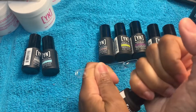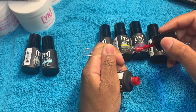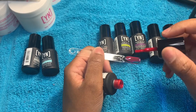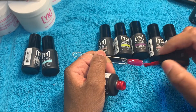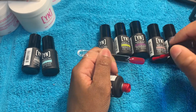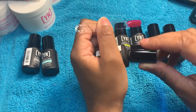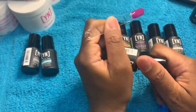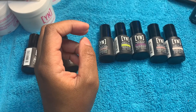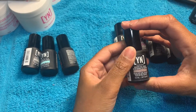Okay, so the next color we have is Scarlet. I'm gonna just open it up — oh, that's pretty! Oh, it's very, very sheer. I like Scarlet but it's very sheer, so of course this one's gonna definitely need two coats. On a clear nail — on a natural nail I'm sure it'll be a little darker, but on this nail it's very sheer. So I'm going to be doing two coats.